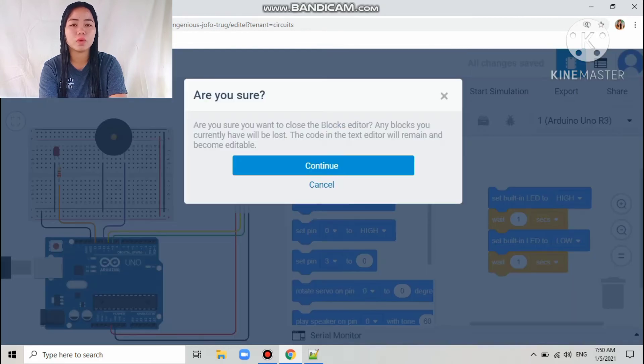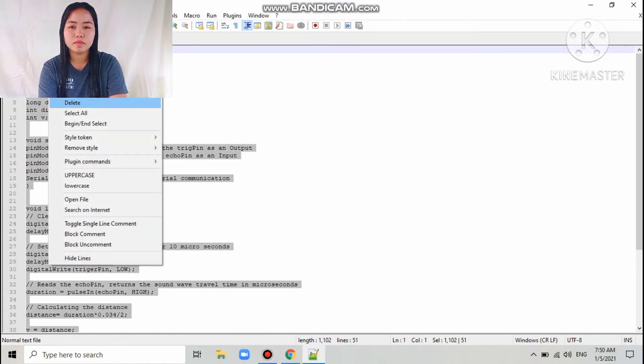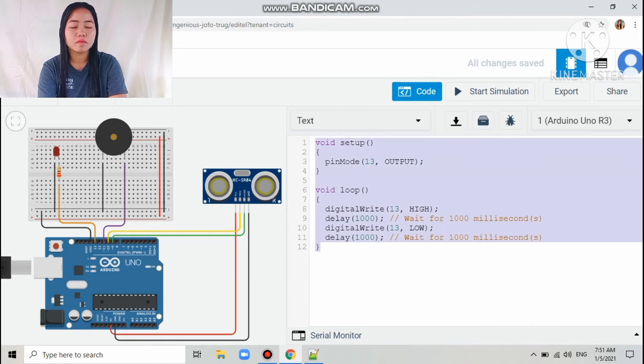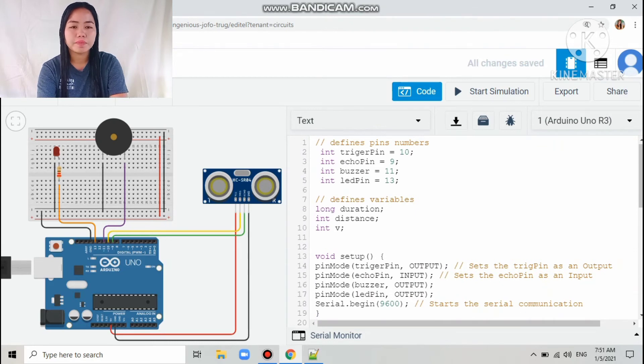Next is the coding. There is already a code here. First, I define the pin numbers: the trigger pin equals pin number 10 of the Arduino, the echo pin is pin 9, the buzzer is pin 11, and the LED pin is pin number 13.